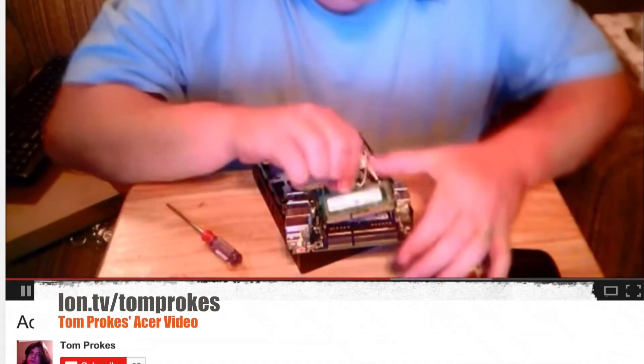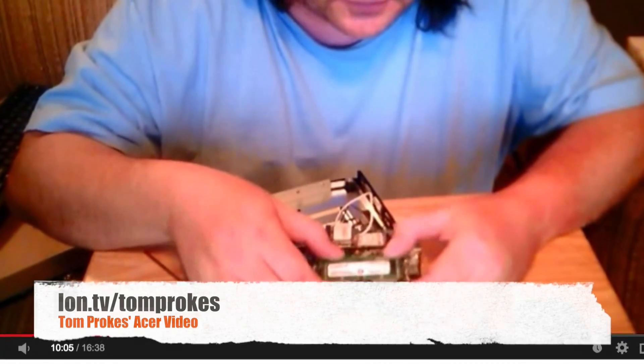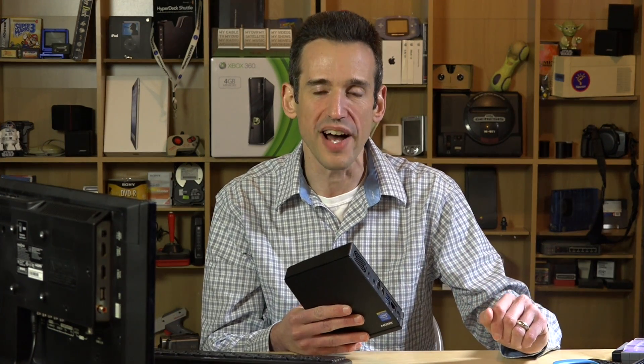The good news is, thanks to a YouTube viewer, Tom Prokes — when he took his apart, there are two RAM slots. One of them is still available, so you could go out and buy another RAM module and put it in there. But it's really buried in there. You have to take the entire thing apart, unscrew the motherboard, and get at it from the bottom — it's actually installed upside down. It's a lot of work, and I think it's a little bit easier to work on the Asus and the HP devices.